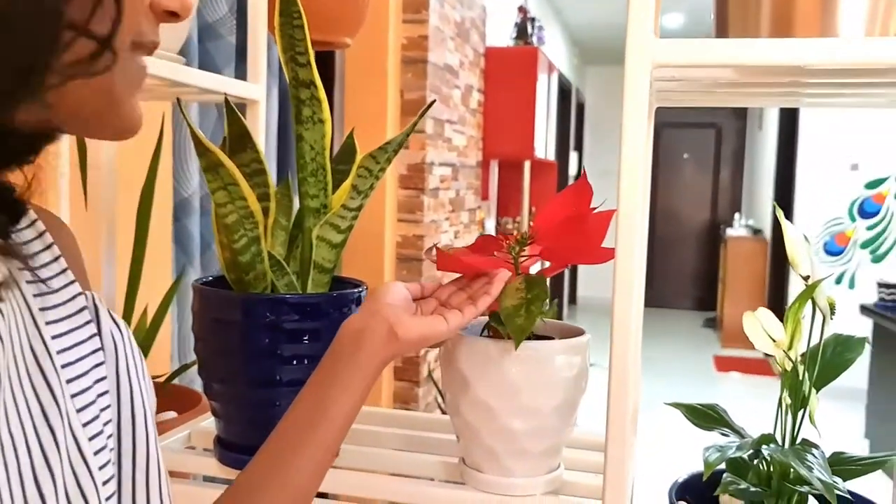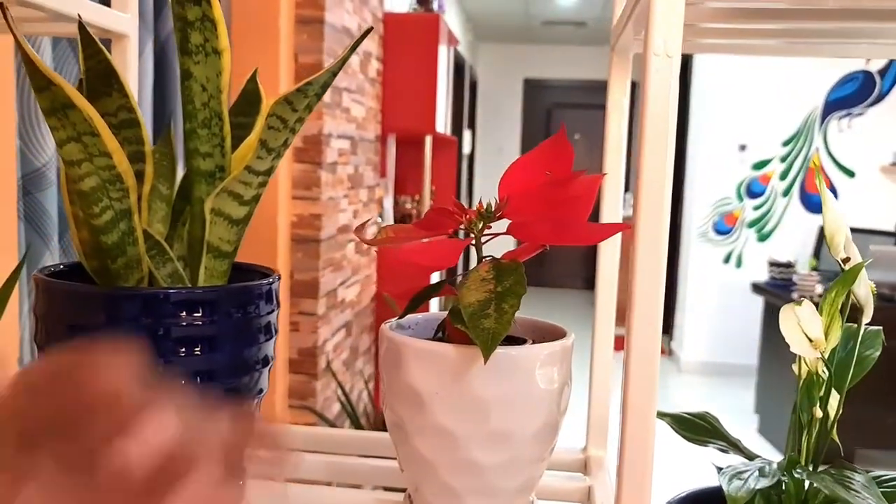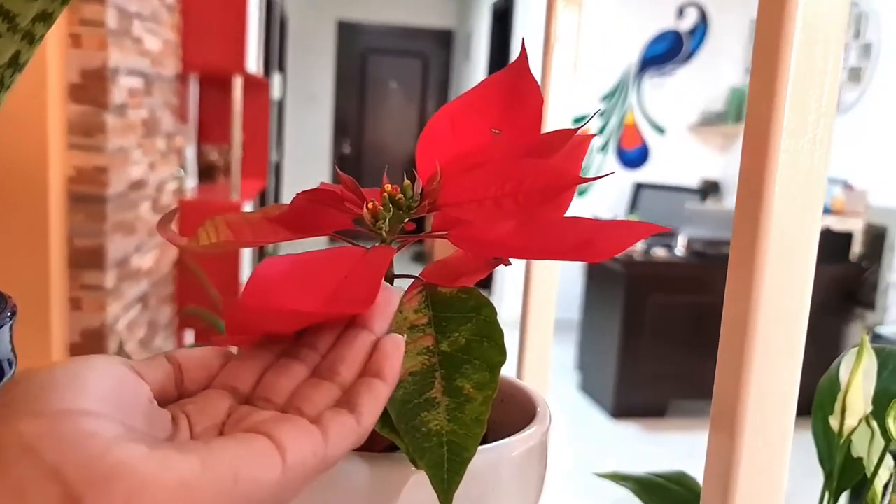I love this plant so much. The name of this plant is Christmas plant. See how beautiful the Christmas red color is — I love it so much.